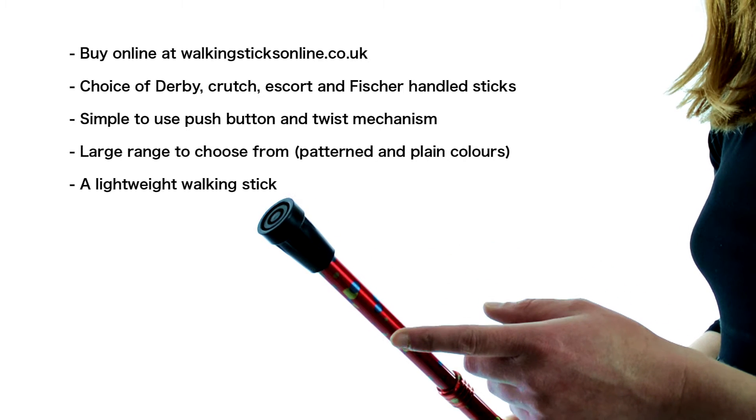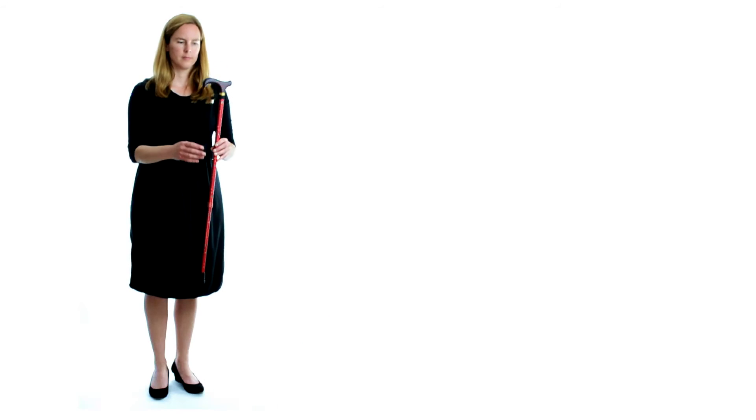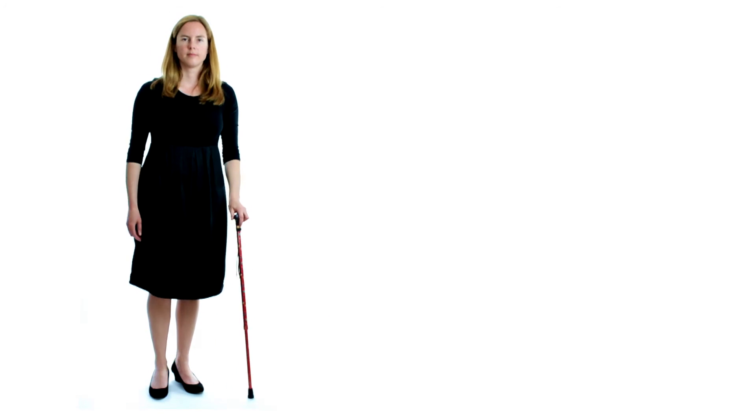Adjust the height easily by twisting the collar, pushing in the toggle, and then twisting the top section to move the toggle to the next hole up or down. When the correct height is set, tighten the collar again. All sticks are supplied with a rubber ferrule.